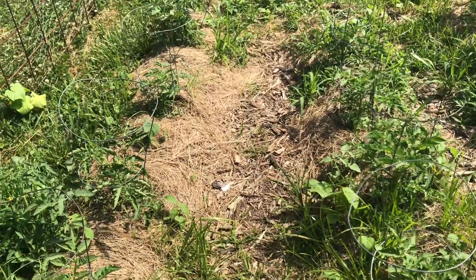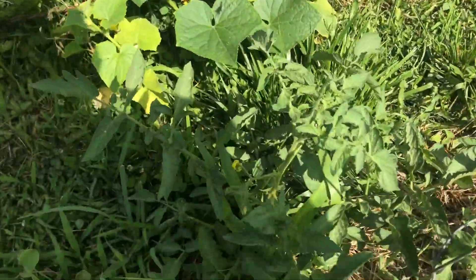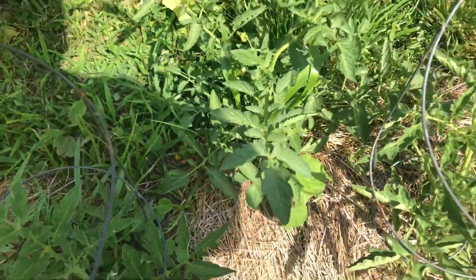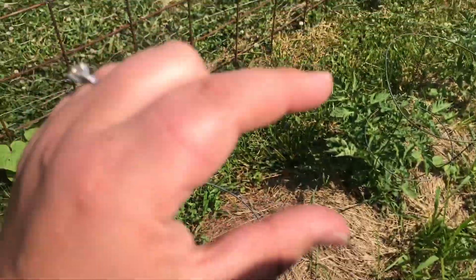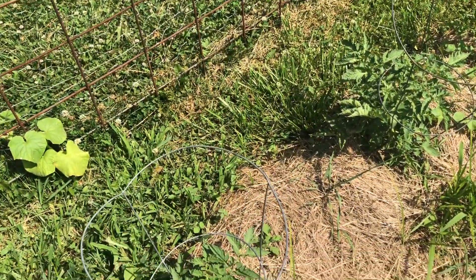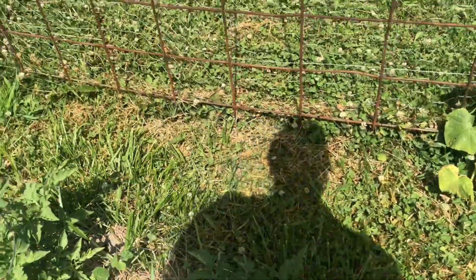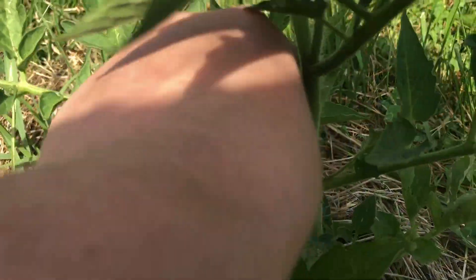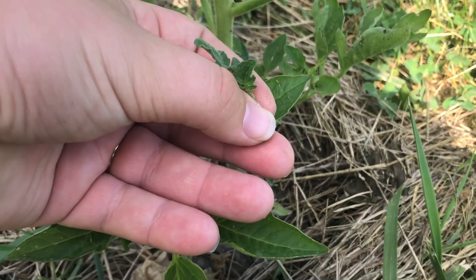These back few rows are all Roma tomatoes. This one here was also another volunteer — I'm not sure what it is. But these guys we put all out here when they were probably about that big, and they're really taking off now. I need to come in and prune these as well because they're starting to get suckers in the armpits of the plant, so we need to come through and prune these.